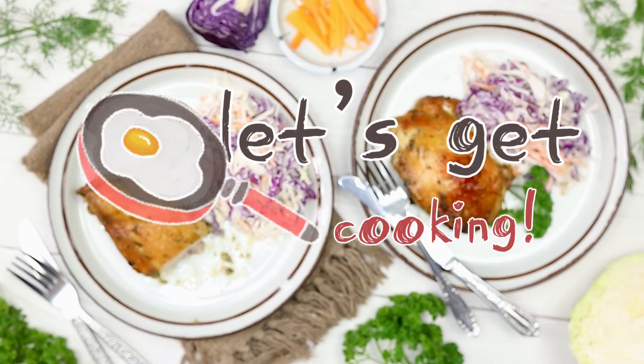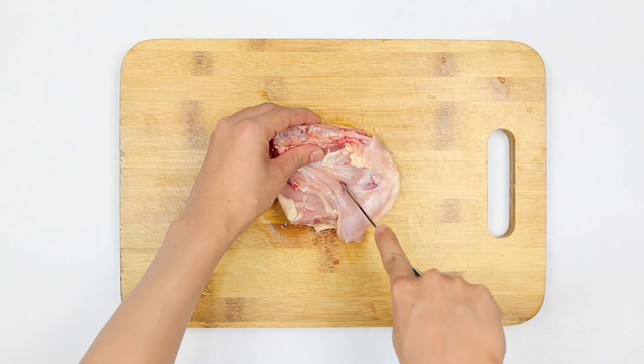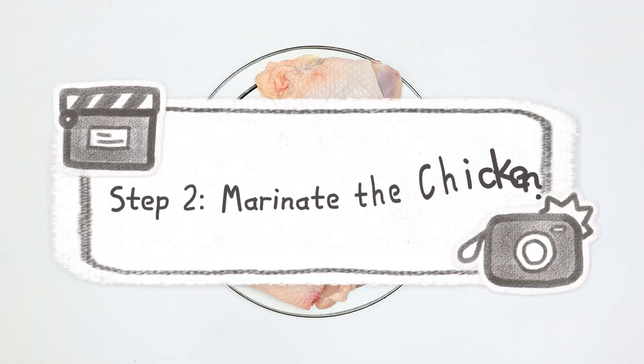Now let's get cooking. Step one: score the chicken. On a cutting board, make four to five shallow cuts into each chicken thigh. This will help the chicken cook faster and absorb more flavor.